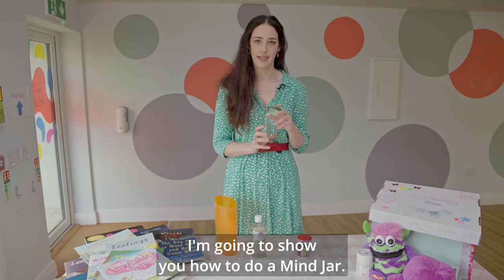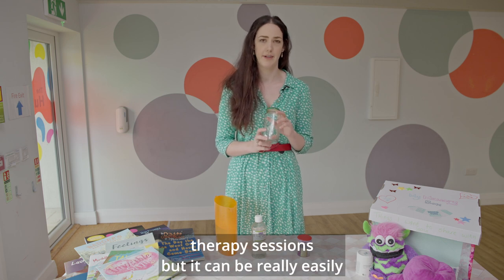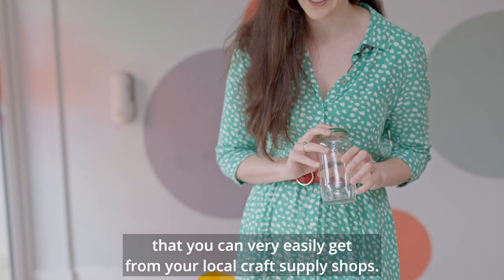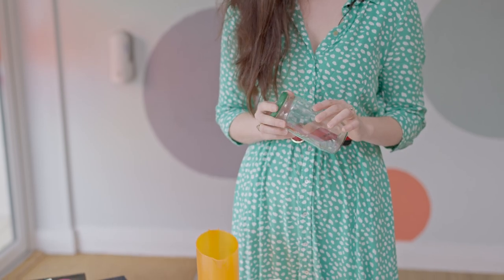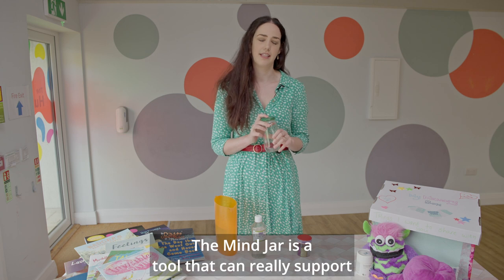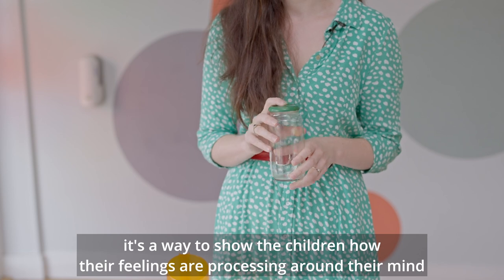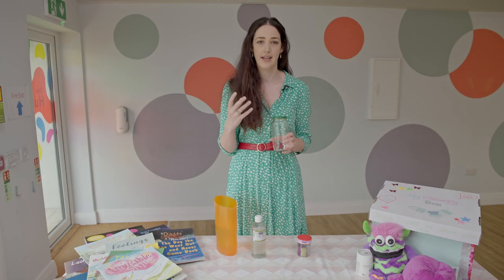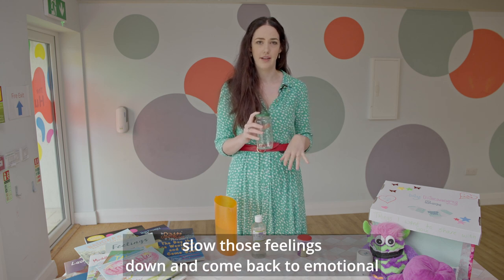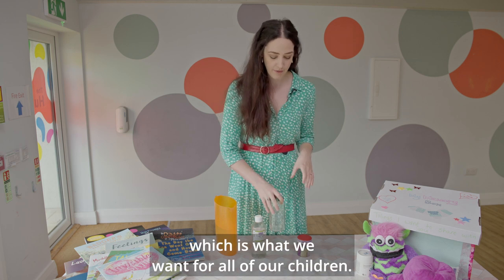I'm going to show you how to do a mind jar. This is a tool I would use a lot with children in therapy sessions, but it can be really easily used at home. It doesn't require too many materials that you can very easily get from your local craft supply shops. The mind jar is a tool that can really support emotional regulation, so when we have big feelings it's a way to show children how their feelings are processing around their mind. It's a really good visual aid to help them slow those feelings down and come back to emotional regulation and a healthy balance, which is what we want for all of our children.